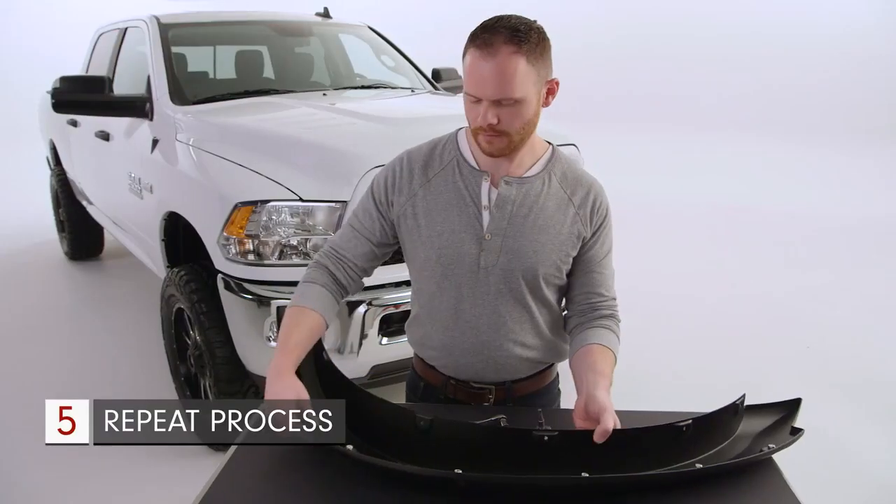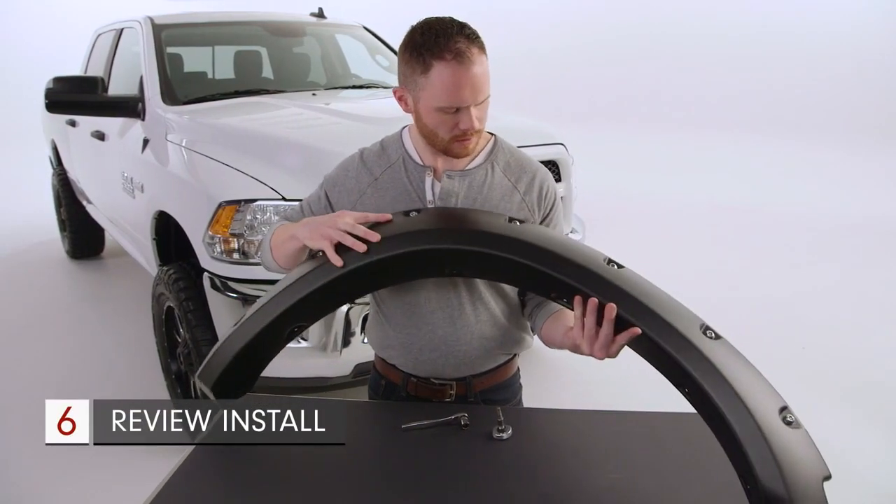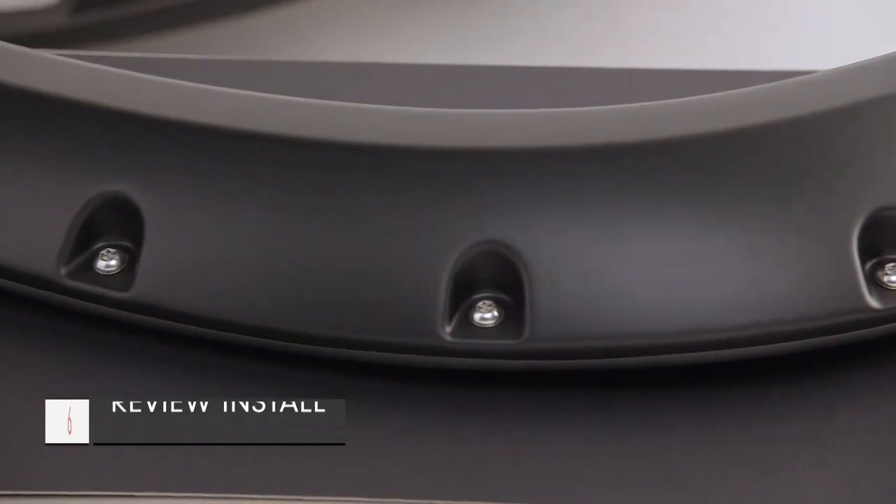Repeat this for the rest of the pocket hardware and double check to make sure all of the hardware is installed properly before securing the flare to the vehicle.